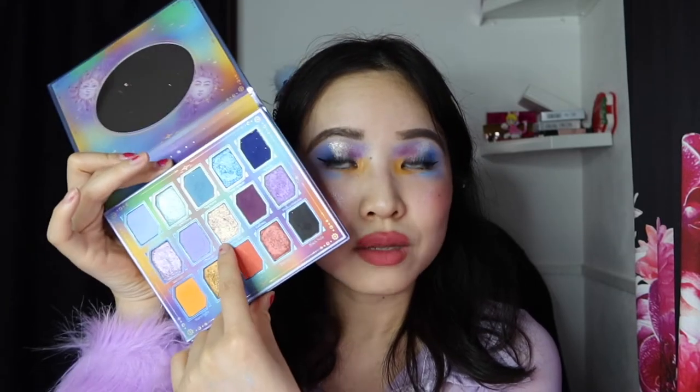Depending on the shade, you can build some of them up to make them really intense — almost foiled-looking — like I've done with Starry Sky in the middle here today. I just love a really strong and reflective top coat for my looks, especially for TikTok or video. It's nice to have shimmers that actually show up vibrantly on camera. There is unfortunately quite a bit of kickup and fallout with both the shimmer and matte formulations, but as long as you're careful in your application, especially with darker colors, you'll be totally fine.